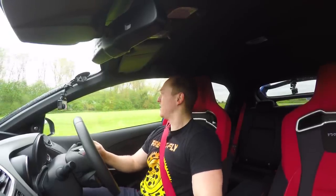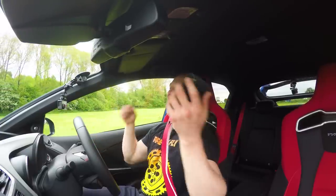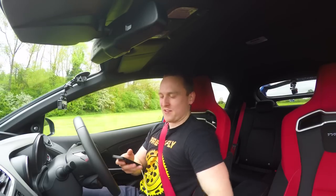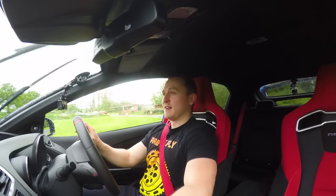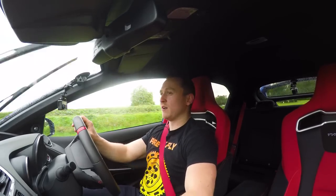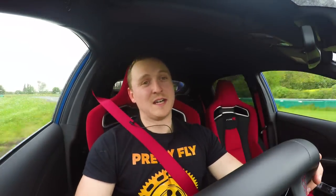That's going to have to be our last lap because the rain is coming down — the heavens have opened. That lap was 37.83. So: 37.83 in the Civic Type R, 38.33 in the Lexus IS200 track car. In the dry this car can do a 35.9 or 35.8, but in conditions like this they're not a million miles apart, which is really impressive.